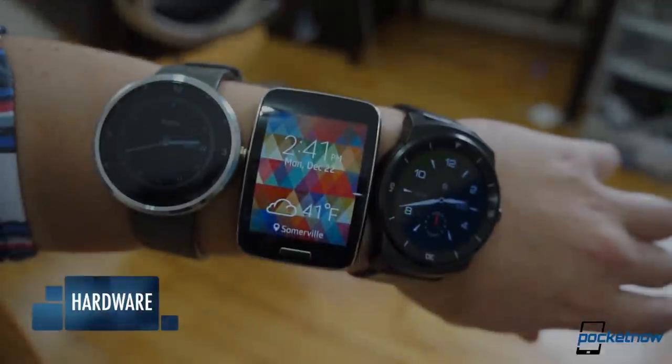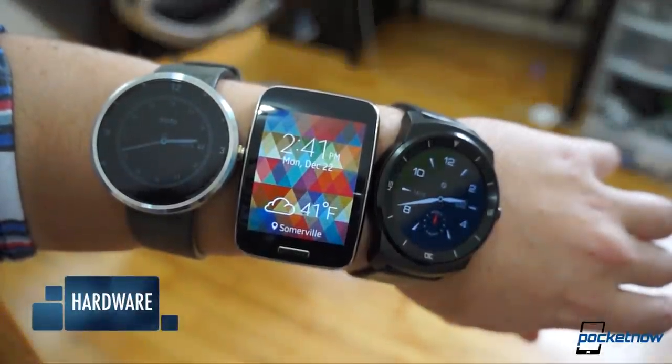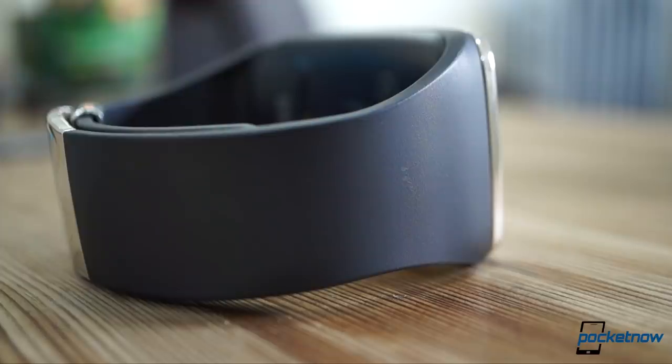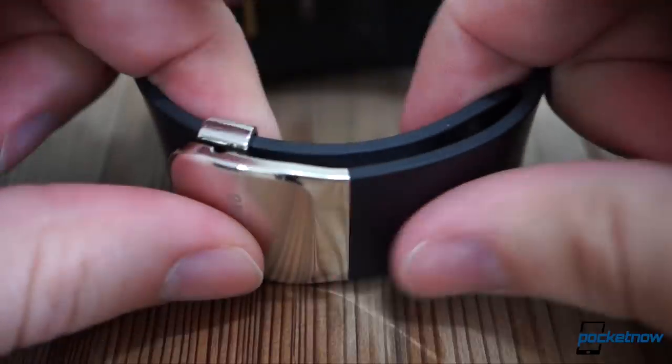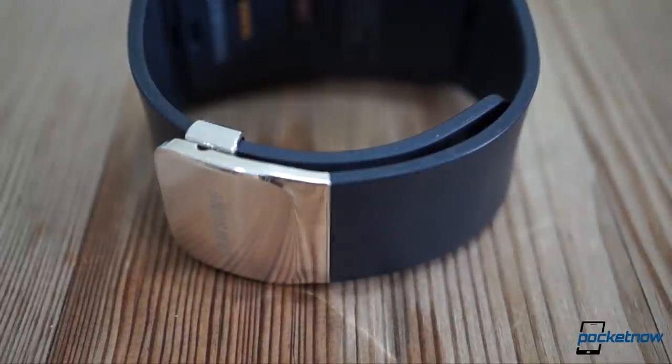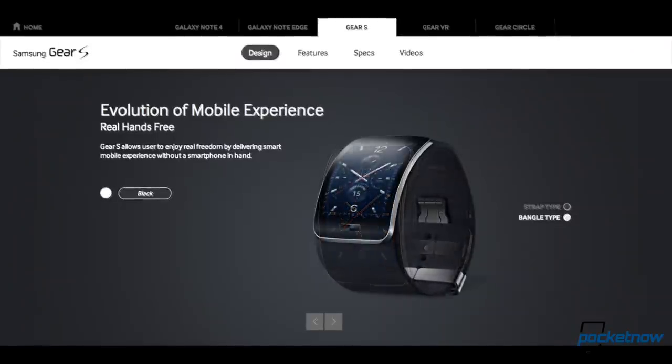The Gear S is larger than every other smartwatch we've tested this year, but it's also surprisingly lightweight. There's nothing really special about the band or clasp, but each does its job. The metal snaps into place with a reassuring click, and the matte black rubber of our Sprint review device is soft and comfortable. Different colors and a bangle design are also available.